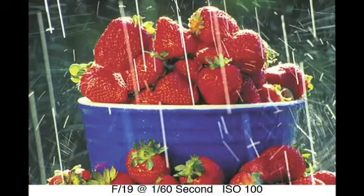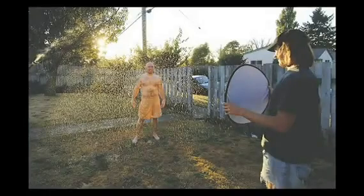Here's another novel idea with rain once again. How about a person in the rain? Using the sprinkler once again, you simply put the person backlit against the sun with the addition of a reflector. Fool everybody — make them think you are out shooting in the rain.